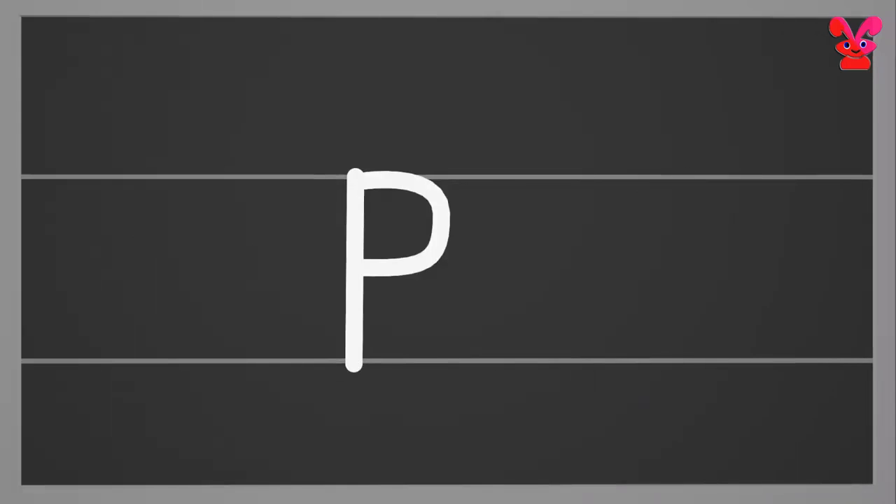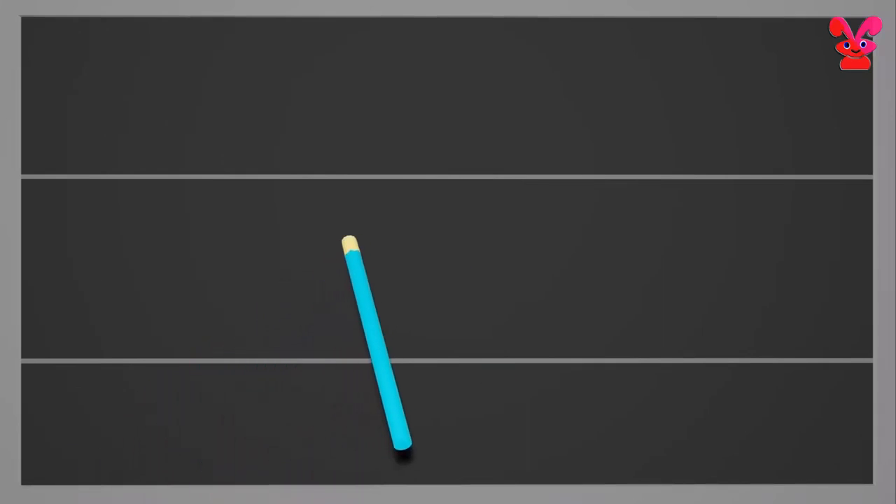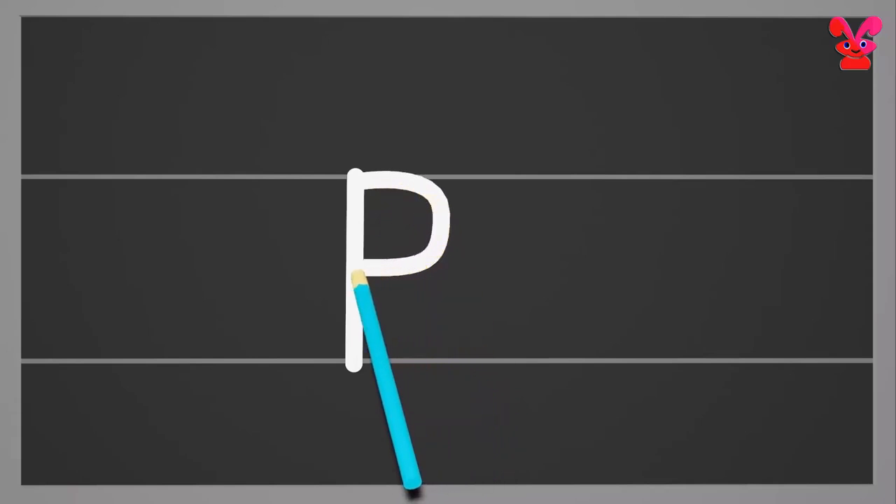Small p. Start from the middle and move down below the bottom. Then go to the middle and make a half circle to meet the line at the bottom. Small p.